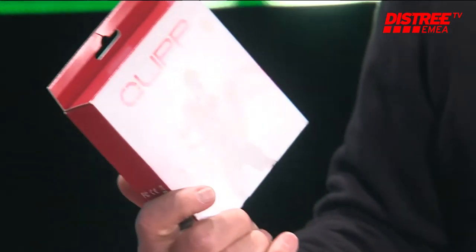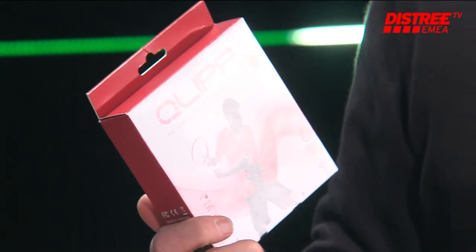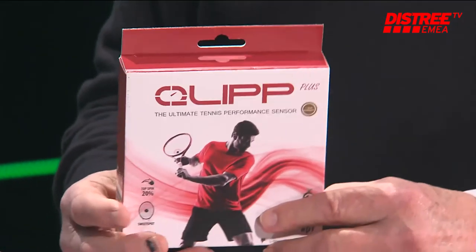Over the course of an hour or so, Clip tracks how consistent you are — many players start strong but weaken over time, and Clip can dissect the game accordingly. The price is about 110 euros. It launched as a crowdfunded project in 2015, has since delivered and entered small retailers, and is now at CES to pursue mass market distributors in consumer electronics and sporting goods.